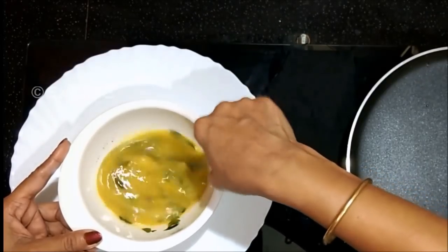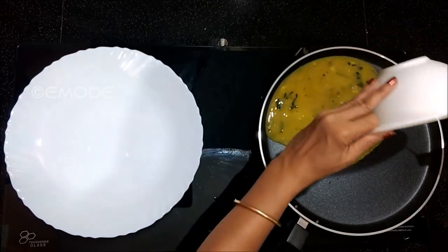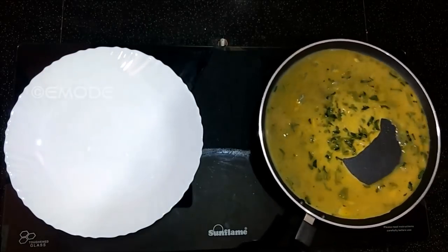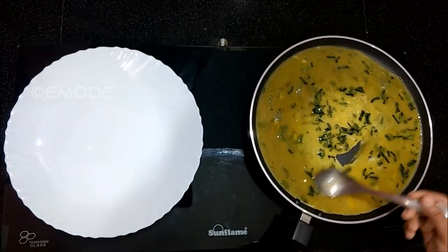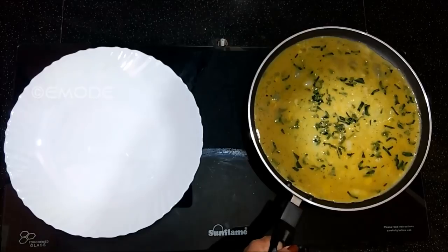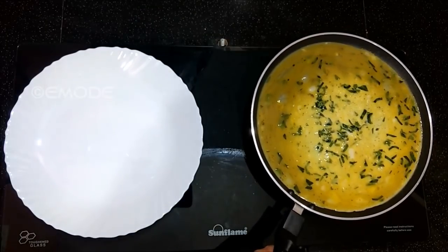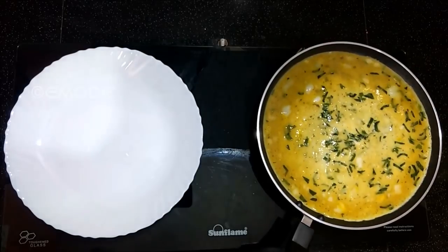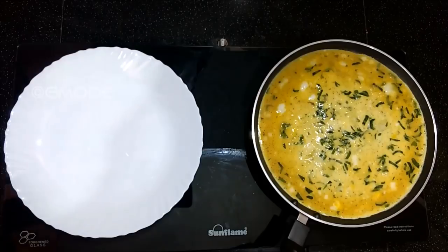When you add the omelet, I will add a brown. We added 3 pieces of bread, and we added 1 or 2 pieces of bread and hands. We tried to start with 1 or 2 pieces of bread.